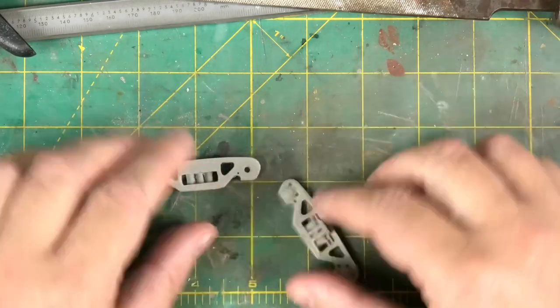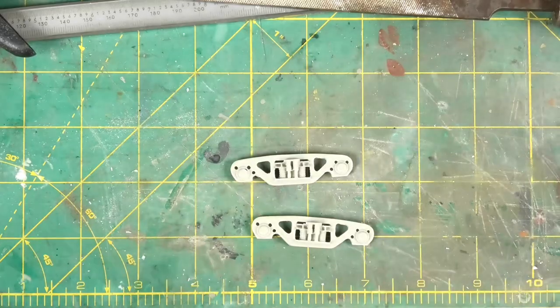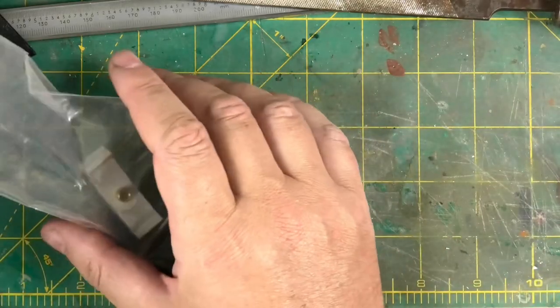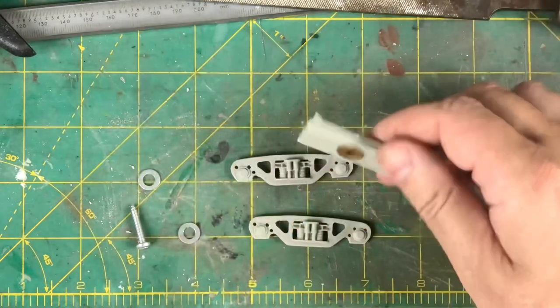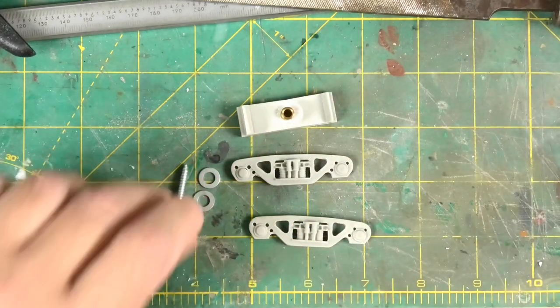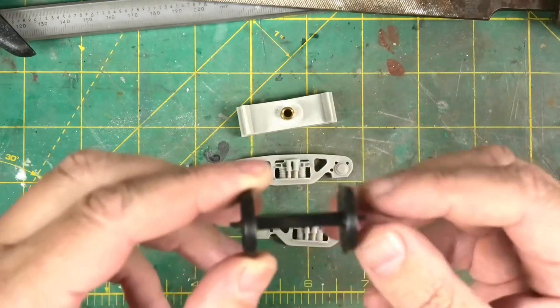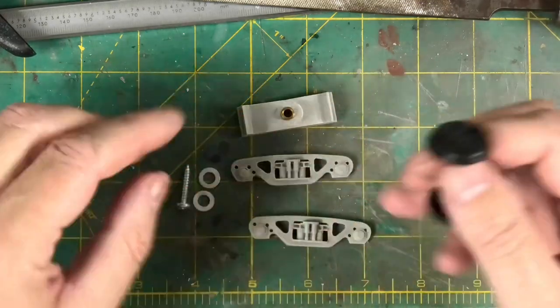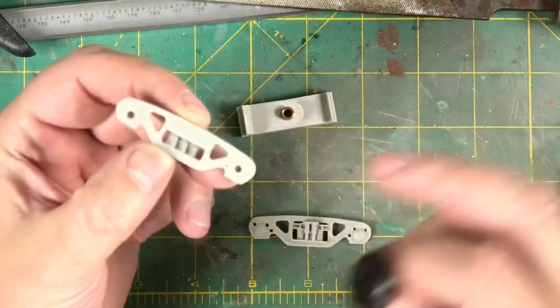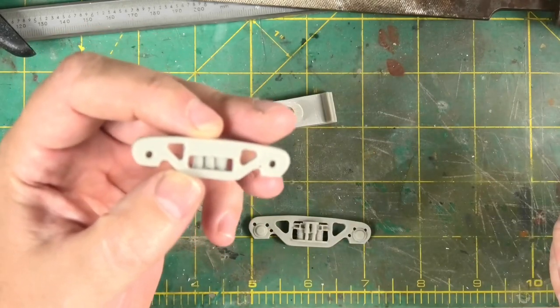Here we have two bogey side frames, and if I find the packet — there it is. You have a bolster with a brass insert, two washers and a screw. Now the kit comes with these wheels — perfectly good — they come with brass bearing cups that fit nicely flush in the recesses in the bogey axle box.